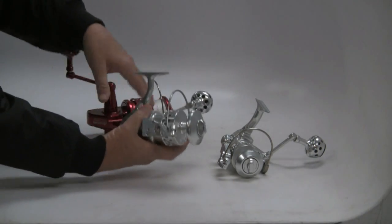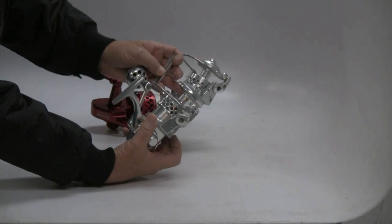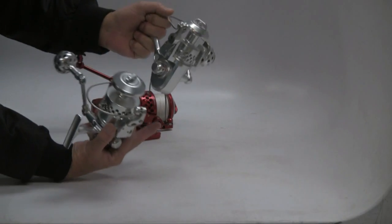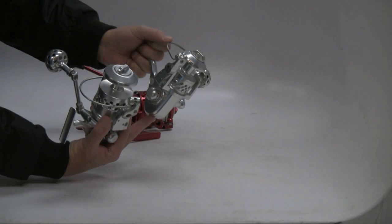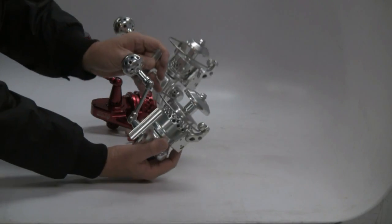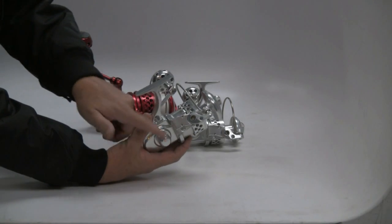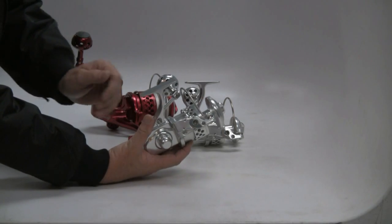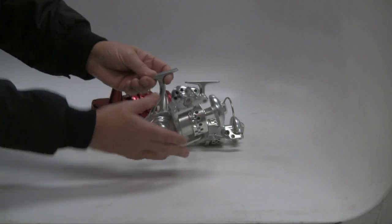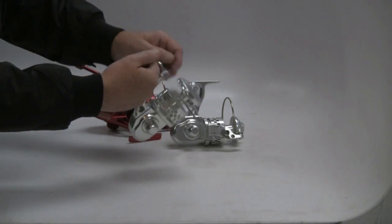Next up, the 20L — a real comfortable piece to fish, nice size, broad application. Most guys are going to be spooling up a 20L with probably 65-pound Spectra. All the reels in the spinning series can be switched over — undo this cap here, and you can move the handle over to the other side, so it's either left or right hand retrieve. That's kind of conventional in spinning because it's a matter of which is your more powerful hand.